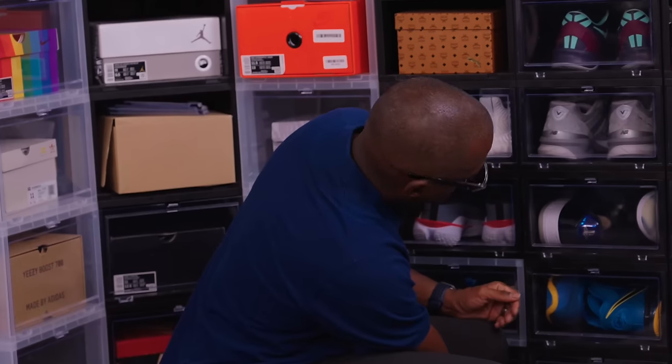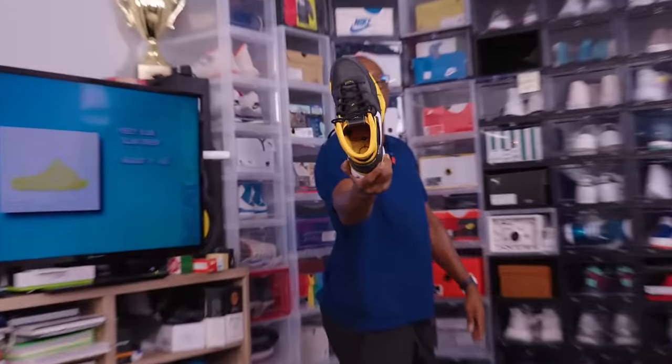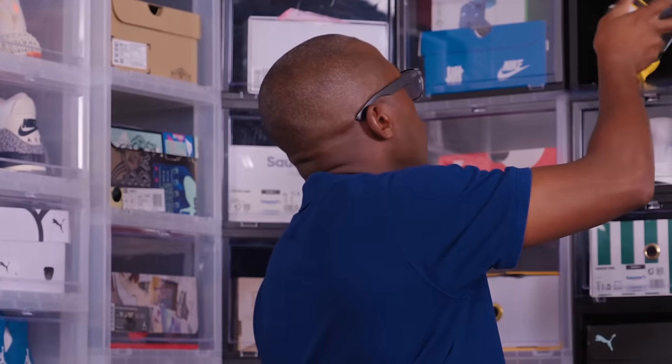Golf shoes, some Pharrell's, more golf shoes, Air Max One, more Kobes — hopefully they bring more of these back. Brings back those old school Kobe vibes.